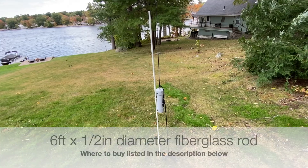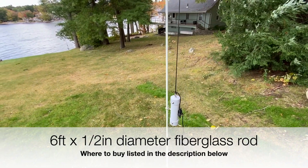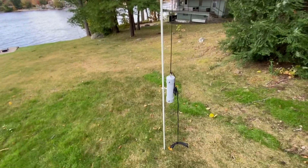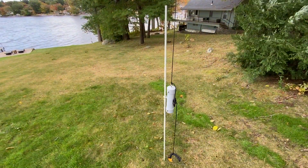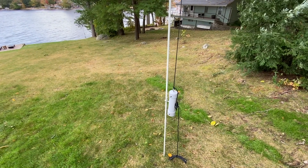Here's a demo of how it works. It's going through a fiberglass rod normally used for fence posts. It's a windy day today — you can see as the tree moves, the counterweight goes up and down. It doesn't fly all over the place. Thanks for watching.